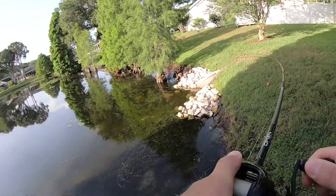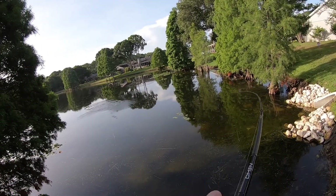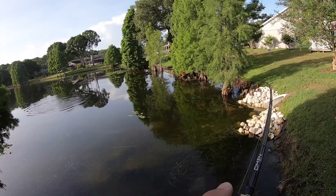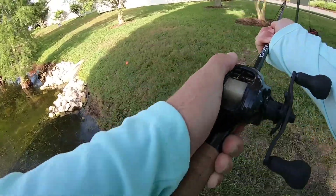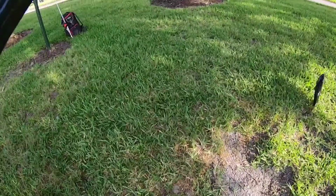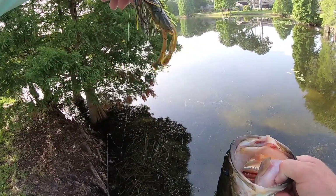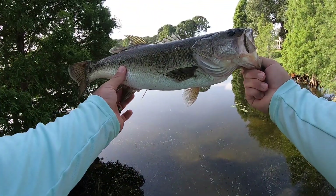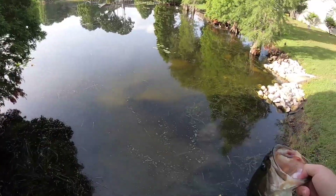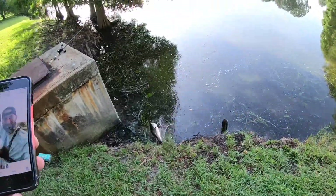There we go. Not a bad one guys, not a bad one at all. Definitely one on the jig guys, the 13 Fishing wobble craw. It's a nice fish, pretty long — it's a three pounder. Got a good release on her. See ya later buddy.